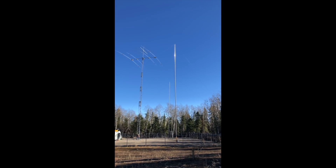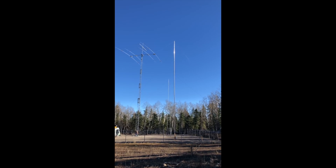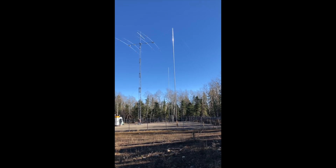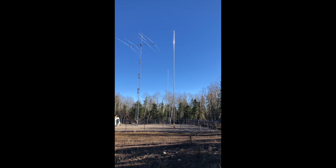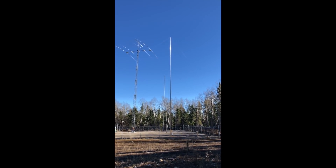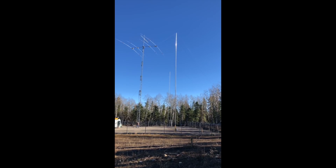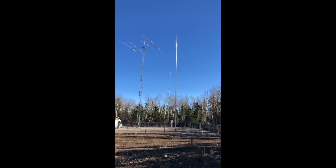I just want to provide an overview of the system. The parasitic element in the foreground is tuned in order to act as a reflector, together with the US Tower, to either beam to Europe as a reflector, or tuned as a director in which case it provides forward gain to Oceania. The element in the background, tuned as a reflector, will provide gain to Japan, and as a director to South America.